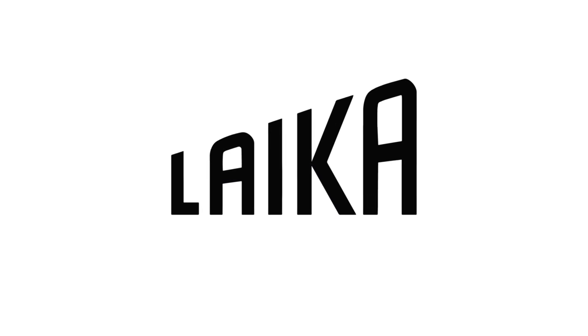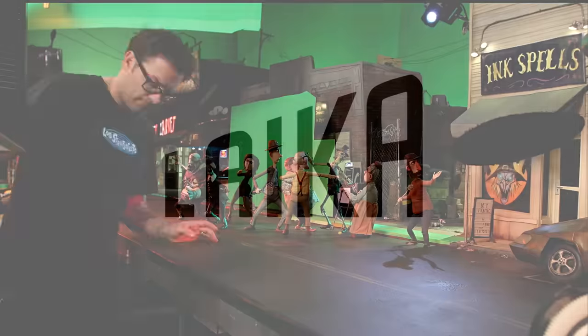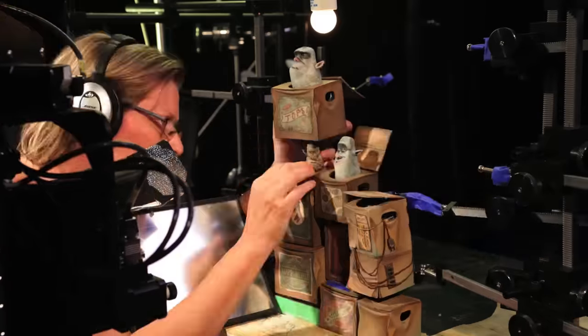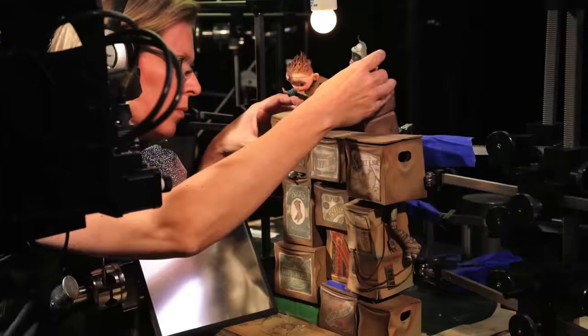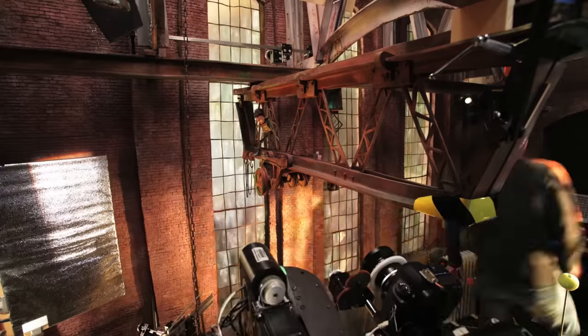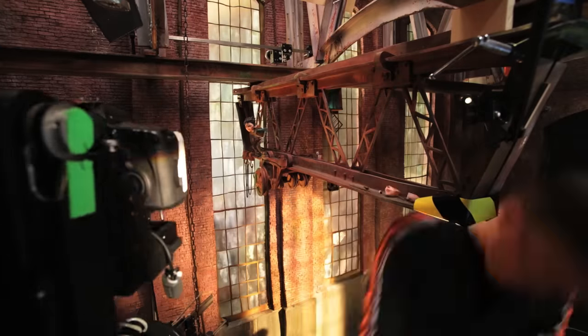Laika started a little over 10 years ago and our first film was called Coraline. We're using stop motion as the foundation for our technique. The idea of stop motion is you're having a physical object that you are photographing, and then you're moving that physical object in really small increments and taking another photograph.